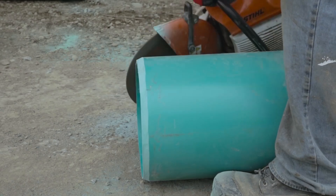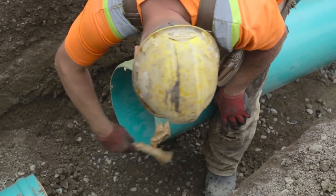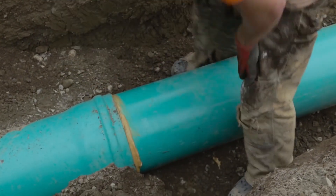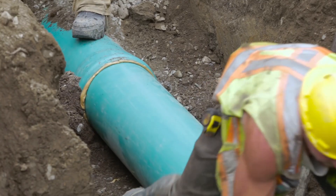Once the pipe has been placed in line, thoroughly lubricate the end of the pipe and the interior of the connector. If the pipe is to be placed in line with another pipe, align the two sections and slowly insert the spigot end of the pipe until it is resting inside the bell end of the downstream pipe section. Then carefully and firmly push the pipe into place.